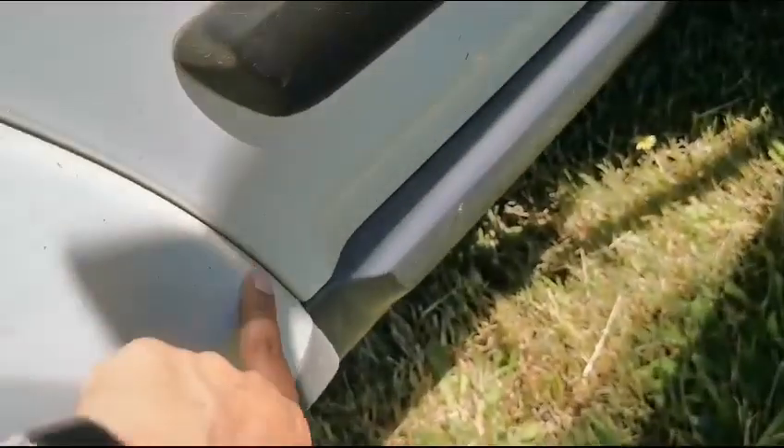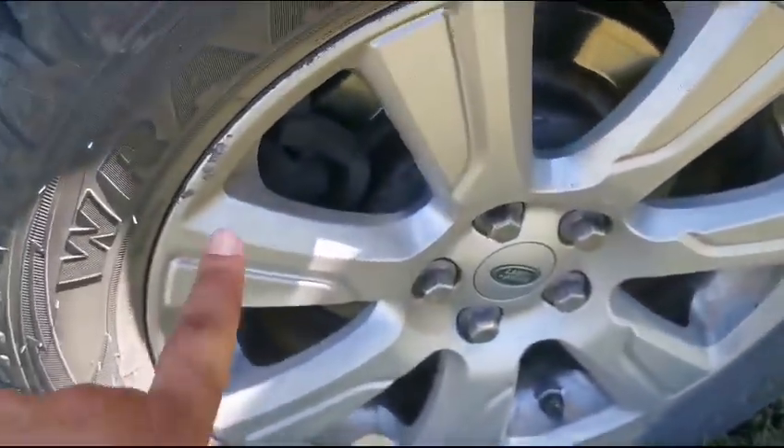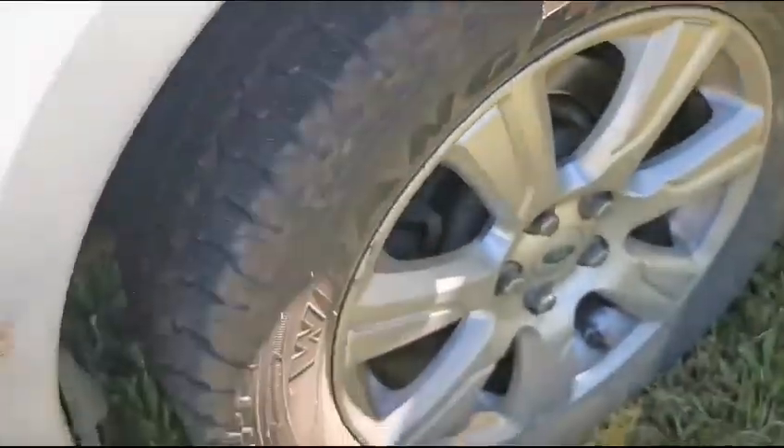Further scratches and chips noted. The rear right tyre rim is scratched around, but the tyre is in good, immaculate condition — practically still brand new.